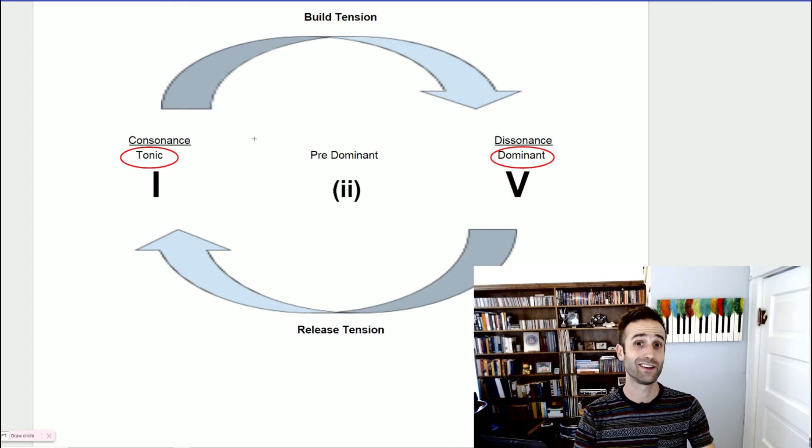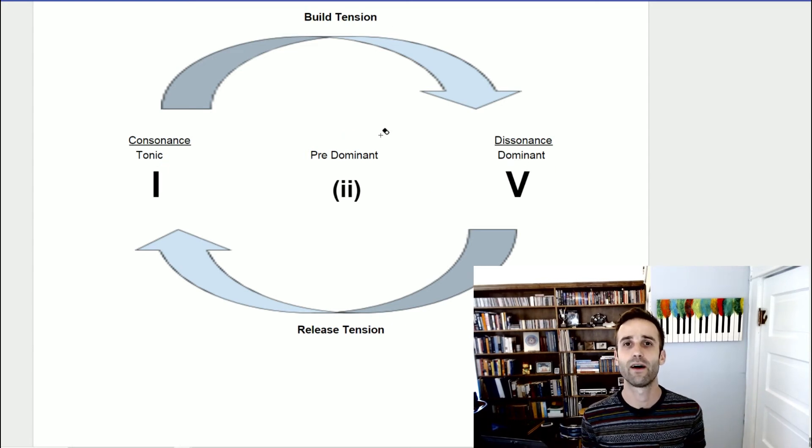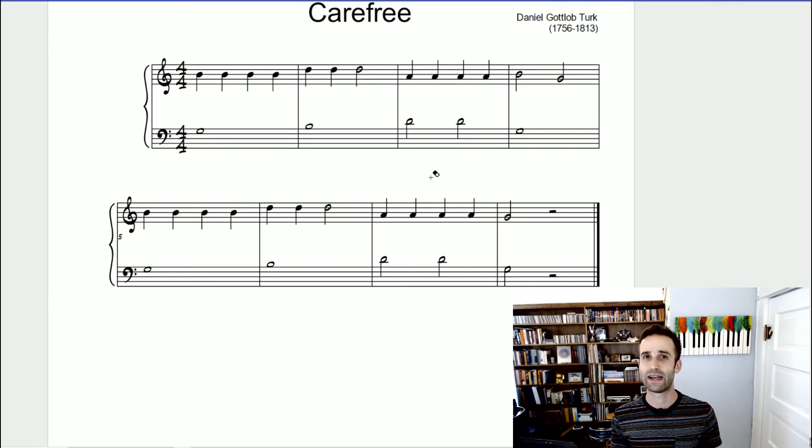When we go from the consonant sounds of the one, we add some dissonance to that five. The musical terminology for that is tonic and dominant. I really want you to focus on the word dominant because that will be coming back a lot in this series. Everything in the middle — for instance the two — is what we would call the predominant. We'll explore how predominants lead to the five, but let's focus for now on just being able to identify one and five.